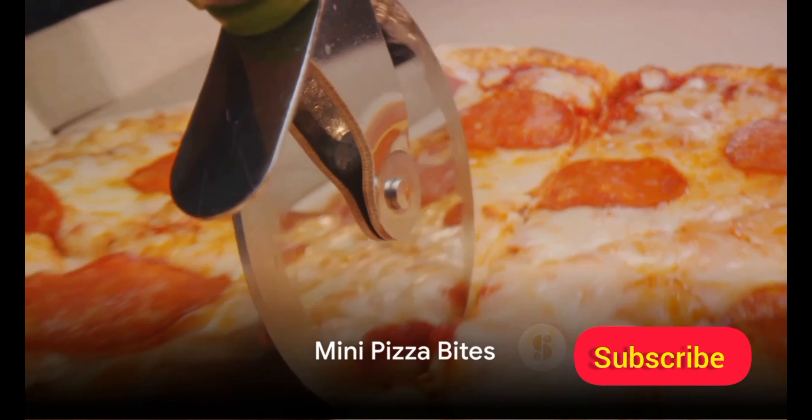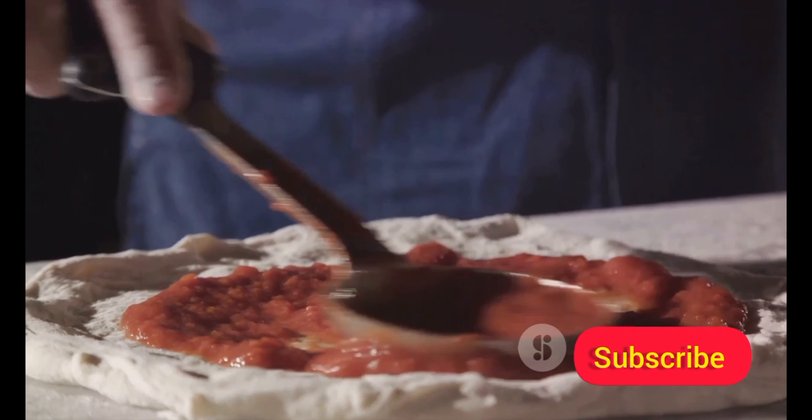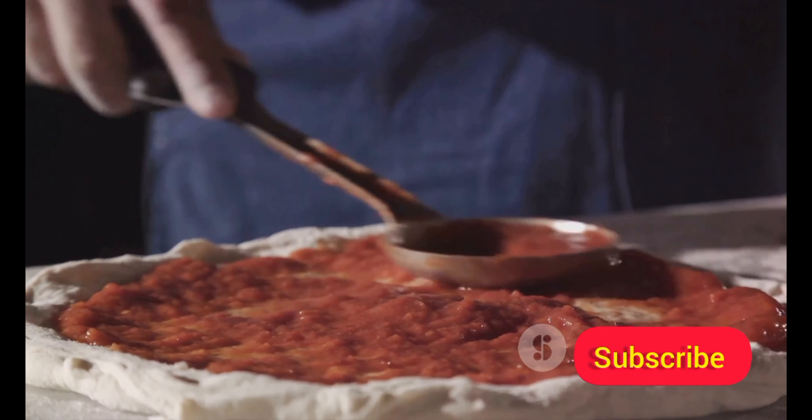First on our list, mini pizza bites. These delightful morsels require just a handful of ingredients: mini pizza crusts, your choice of sauce, cheese, and your preferred toppings.